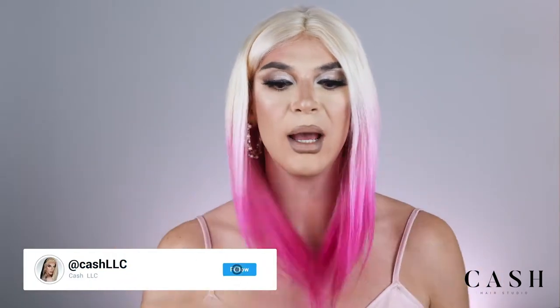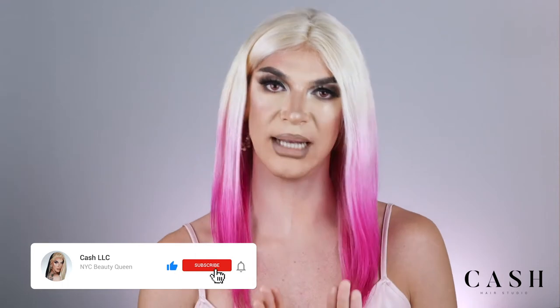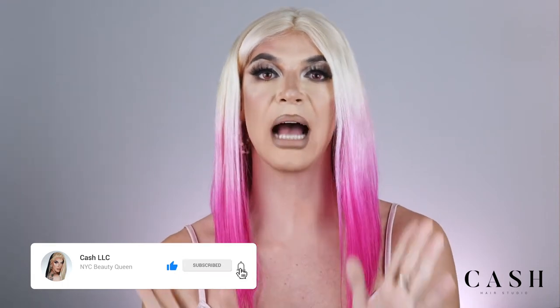Hey, what's up? It's your girl Cash. I'm in my pink bob ombre fantasy today. And there's a good reason I'm wearing such a short, practical length today — because I'm going to be getting my hands active as I show you my favorite wig styling tips.